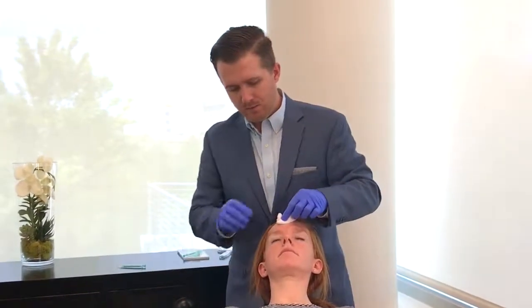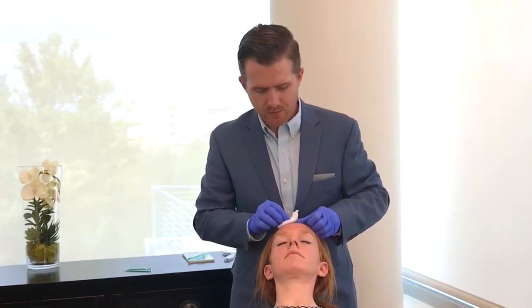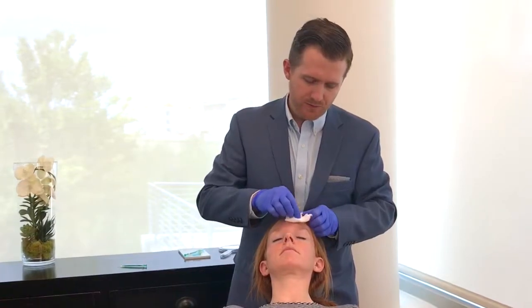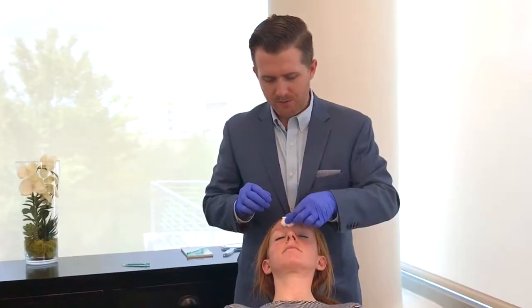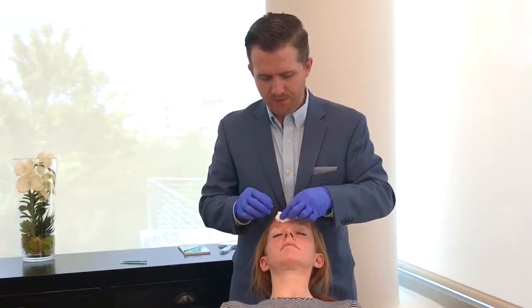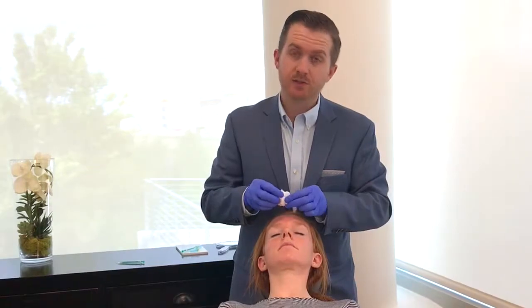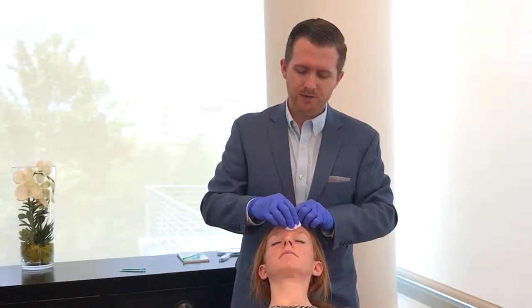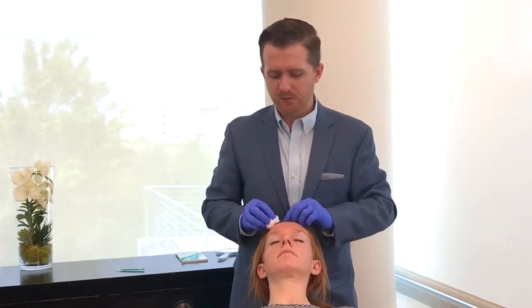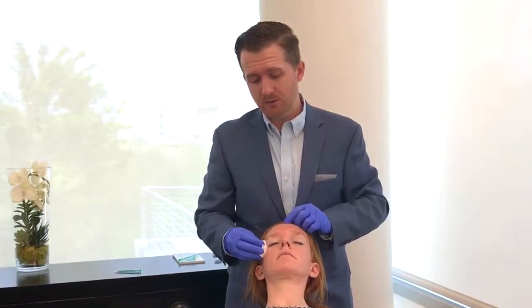And that is it — she's all finished. Now we just hold a little pressure gently on some of these sites to keep her from getting any pinpoint bruises. Doesn't look like she's going to have any of that today. She can go about her normal activities with only a few restrictions for the rest of the day: no strenuous exercise, no inverting the head, no facial massage or rubbing the areas. Starting tomorrow she can go back to all of her normal activities.